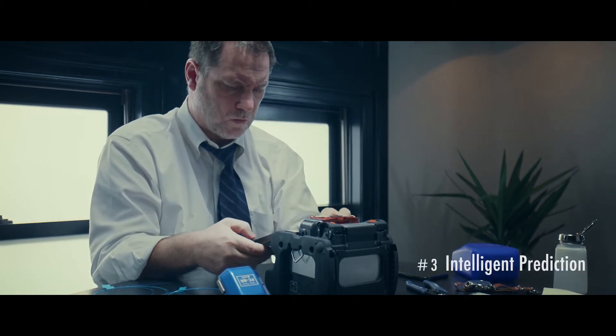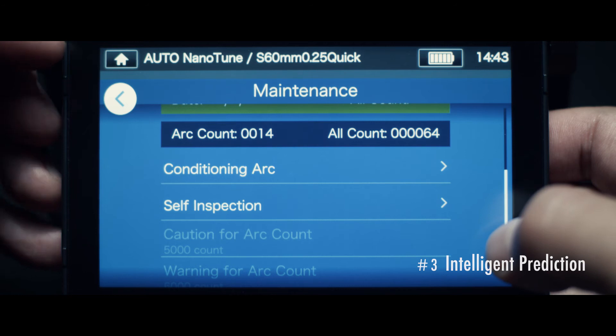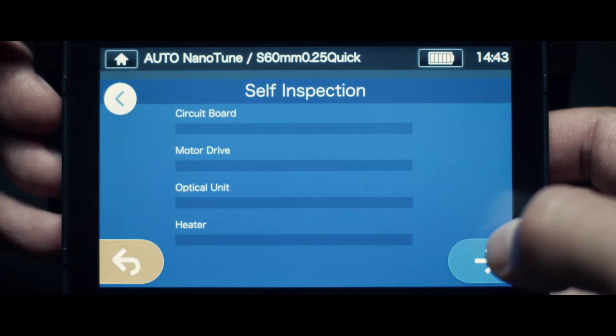It seems this splicer warns us when we need to replace consumables. It analyzes its condition and monitors splicer performance. That's smart.